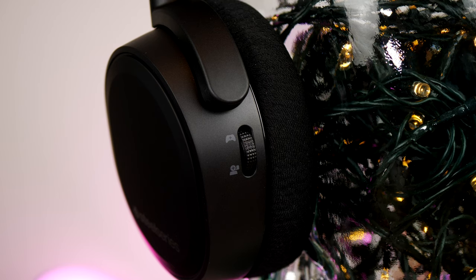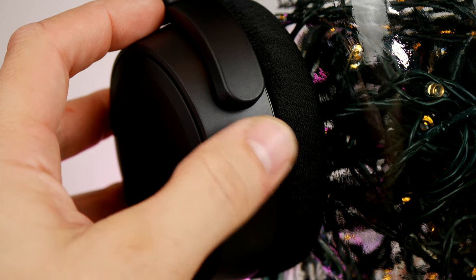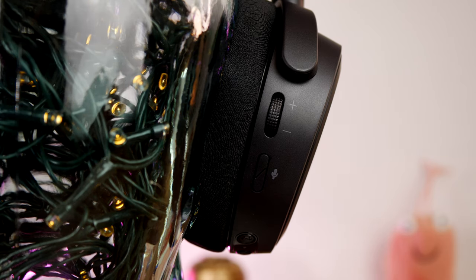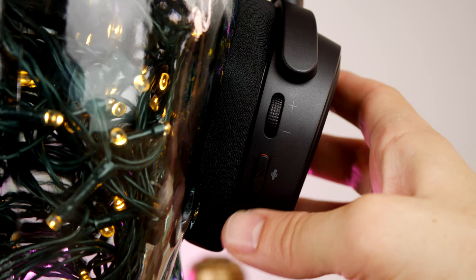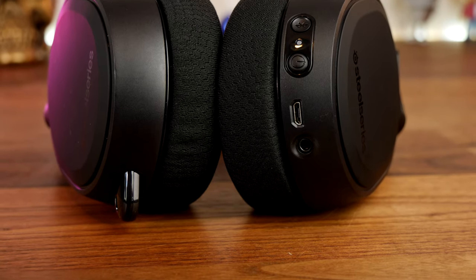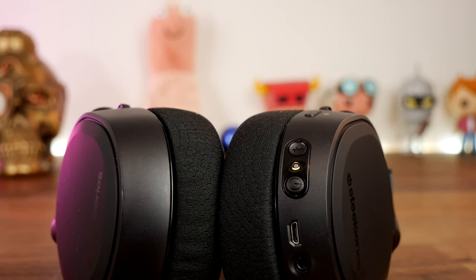On the left earcup there is a game and chat mix dial — similar to the Astro's buttons but as a dial — so you can smoothly balance between those audio sources. On the right earcup you have a volume wheel and a mic mute button that gives an audible notification when muted. On the underside you'll find the USB charging port, 3.5mm connection, power button, and Bluetooth button, with an LED that changes color based on remaining charge.